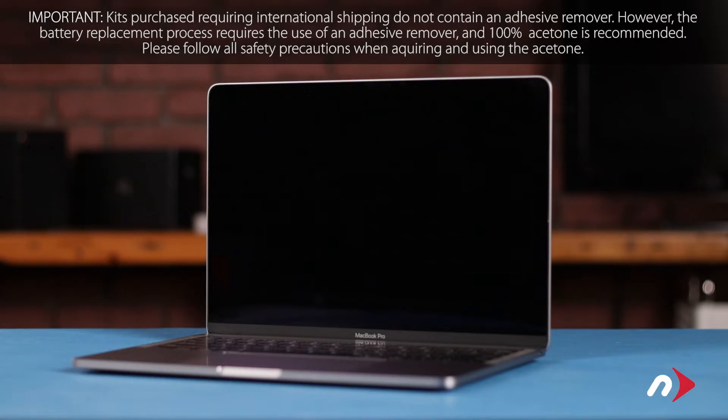Hello and welcome to our instructional series of videos. In this installment, we're going to show you how to replace the battery in a 2019 13-inch MacBook Pro. This process involves the use of flammable substances and runs the risk of fire or personal injury if the battery you're removing gets damaged during removal. For your safety, be sure to both read all the information included with your kit and watch this video in its entirety before proceeding. We've gathered all our materials and are working on a soft, static-free work surface. We're now ready to begin.